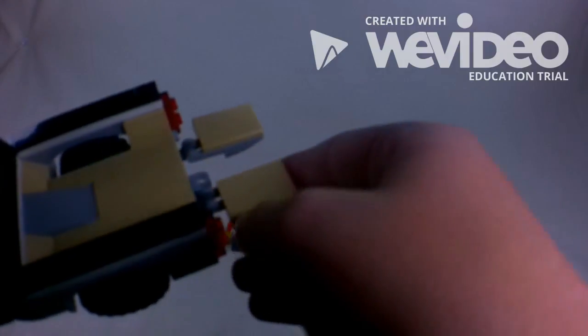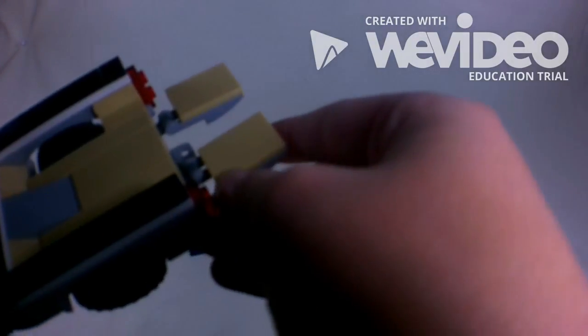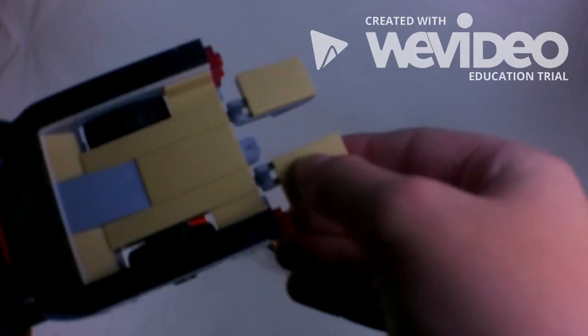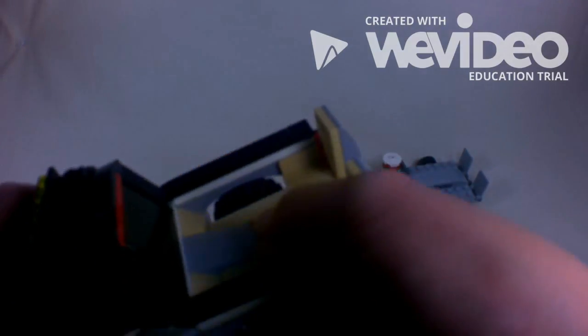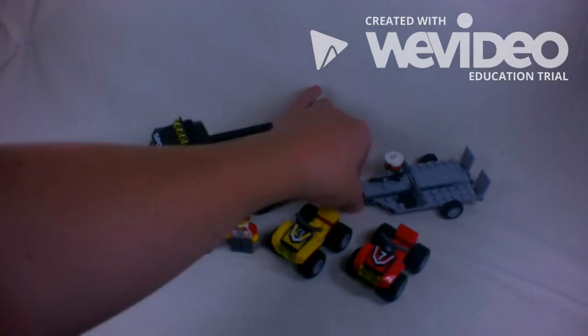What's cool is that it comes with these two-by-three tiles — I've never actually had these before, so it's cool to have those. I can pull them back up, move over there, and grab the trailer.